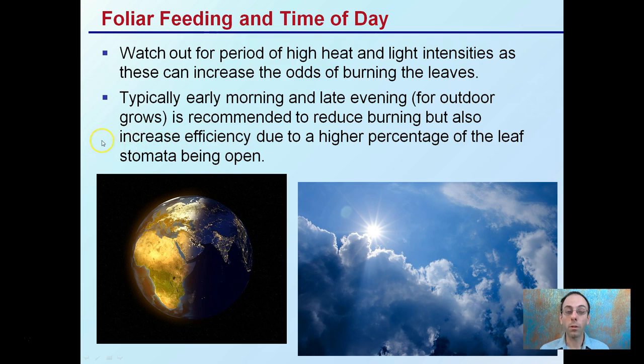Applying early morning or late evening also increases efficiency due to the higher percentage of leaf stomata being open. Stomata are basically pores in the leaf, and if they're open, you can get the product you're applying into the leaf a lot more efficiently. This recommendation is for outdoor growers.